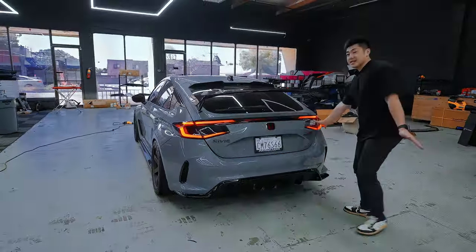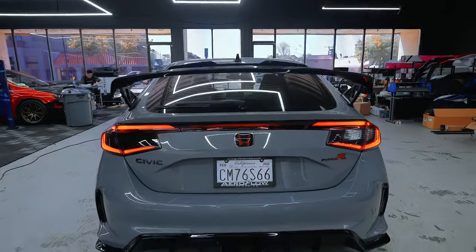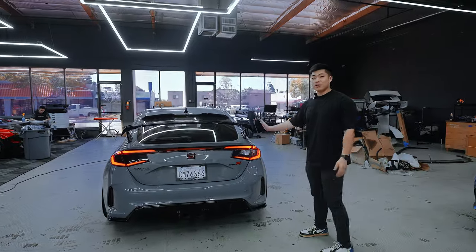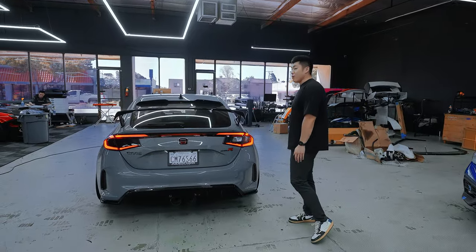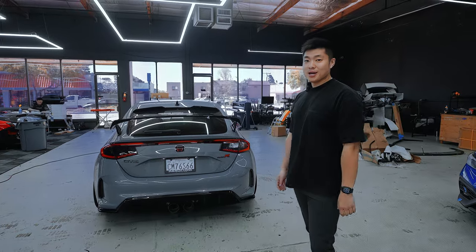As you can see, the rear is definitely transformed. Compare this side with it being smoked out — the LEDs pop out a lot more on the taillights, a lot cleaner overall. Super cheap mod, super clean, and it changes up the whole look without spending a lot of money. Hope you enjoyed today's video. If you're new to the channel, make sure to share, like, subscribe, and we'll catch you in the next video.